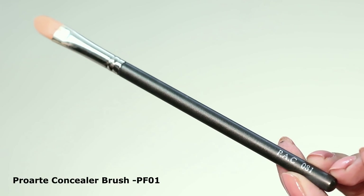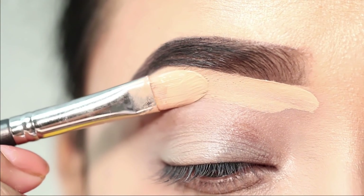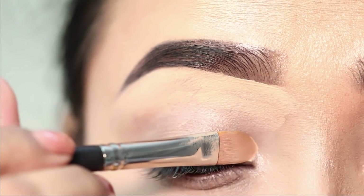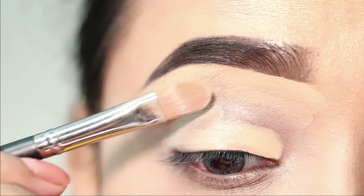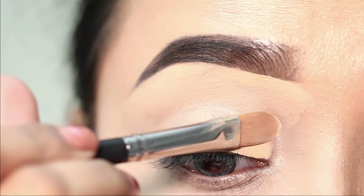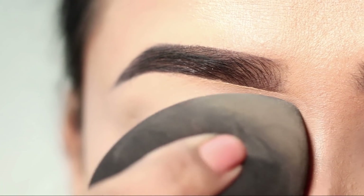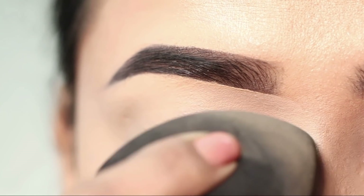First of all, I will start with eyeshadow base. Here I have a concealer — Swiss Beauty — as my eyeshadow base. I will apply the concealer under the eyebrows for sharp edges, and then I will cover the whole lid with that concealer as my eyeshadow base. After that, I will blend it with a beauty blender.